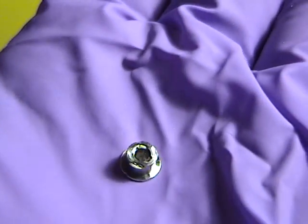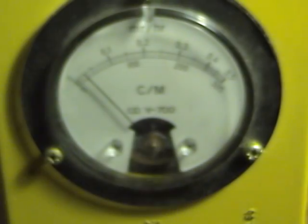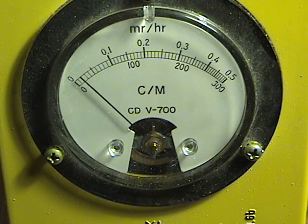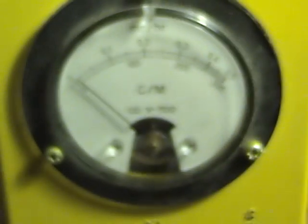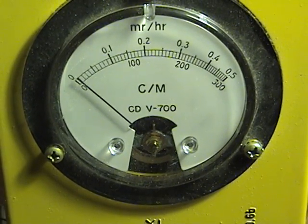When measuring it, it was facing up — let me turn it around to see if it's actually on that side. Yeah, so it is on that side. I measured it on the other side and put the probe to that side — it wasn't really measuring anything. So that's it, thanks for watching.